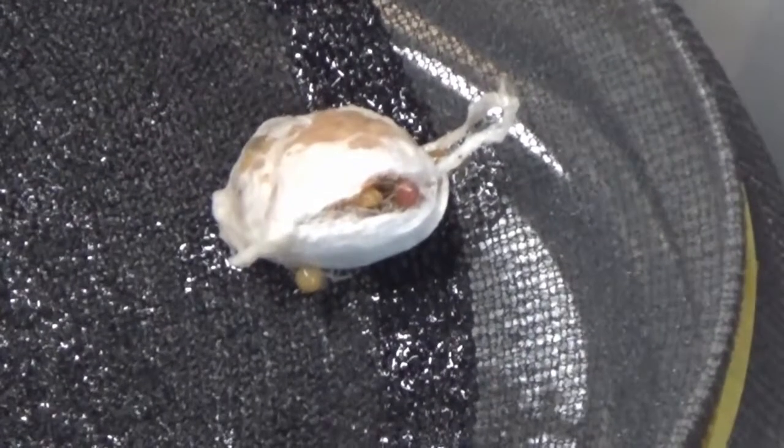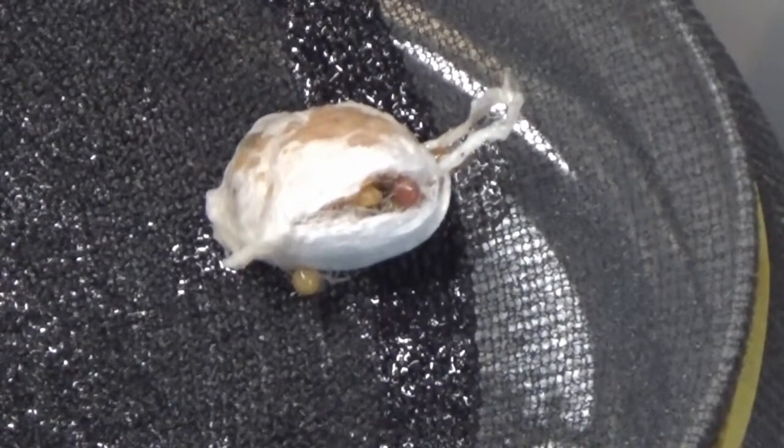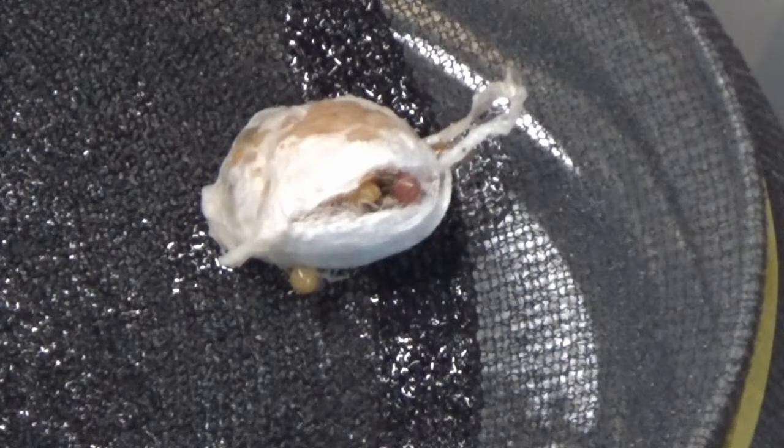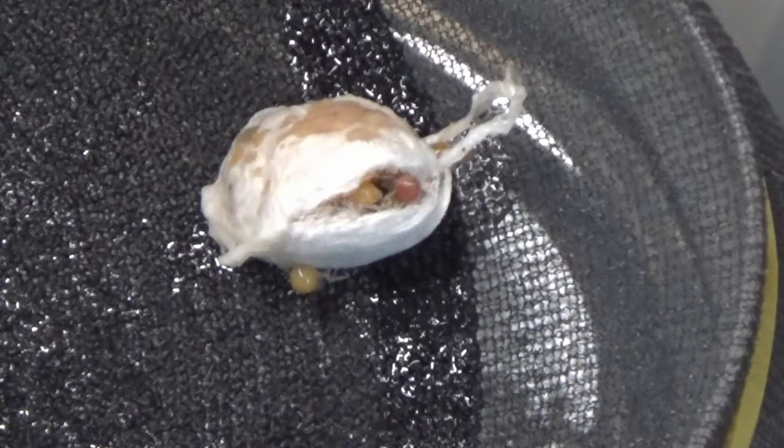Let's see if I can get a little closer there, without going out of focus. You can just see a couple of legs there inside, wiggling about. That's amazing.